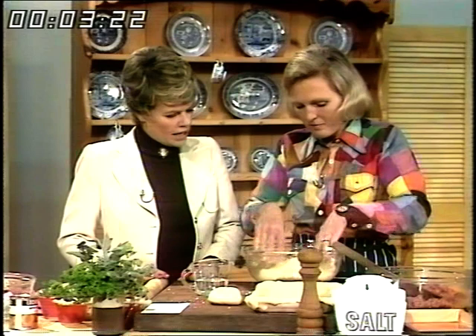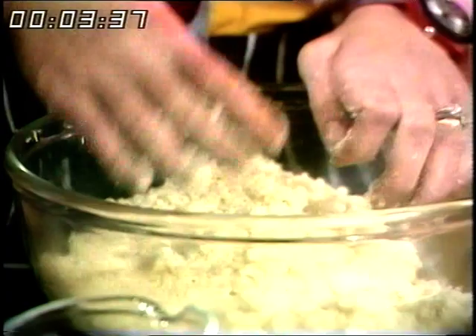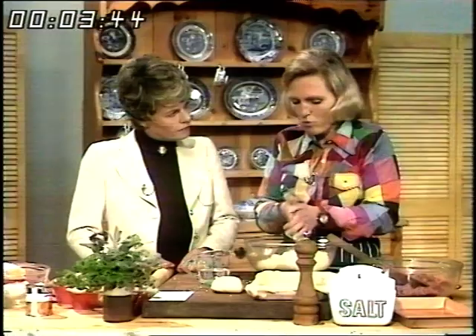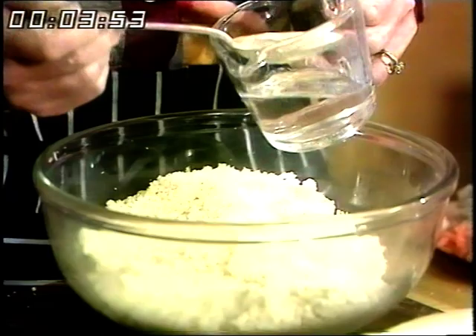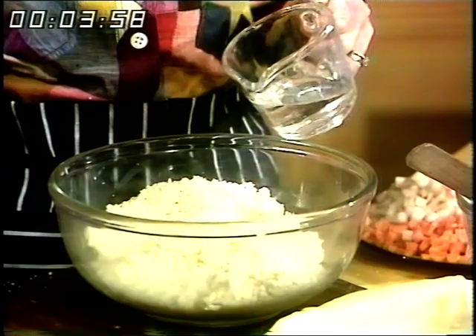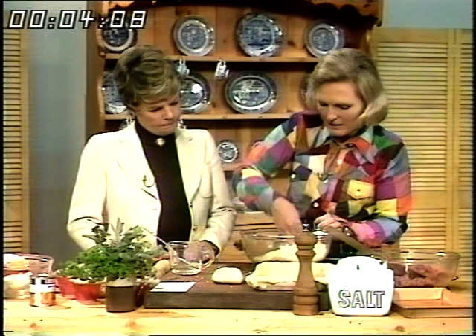This is the basic short crust pastry. I'm using 12 ounces of plain flour and 6 ounces of fat — I use half lard and half cheap margarine. I've rubbed it in to look like fine breadcrumbs. Now I'm going to add 3 tablespoons of water. If people measure the water, you really will get good results: one tablespoon of water for each 4 ounces of flour, and you won't go far wrong.